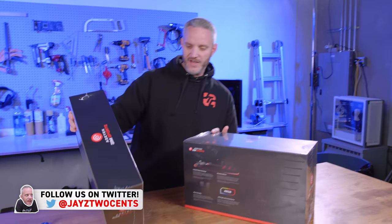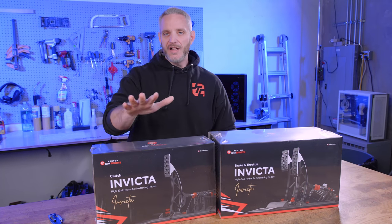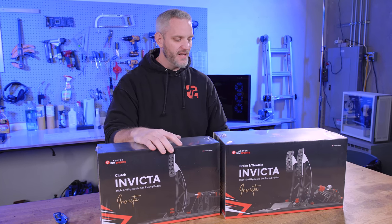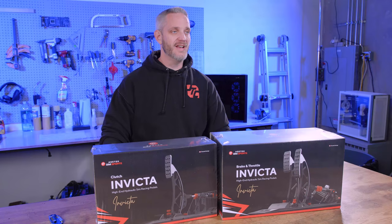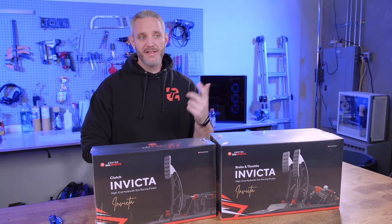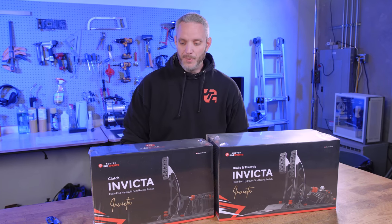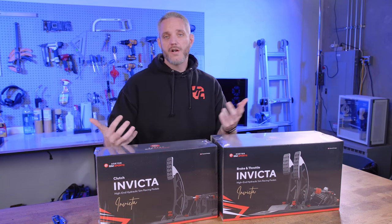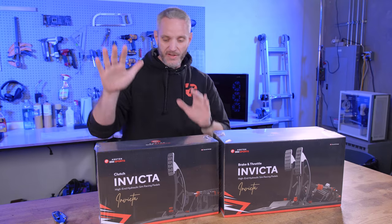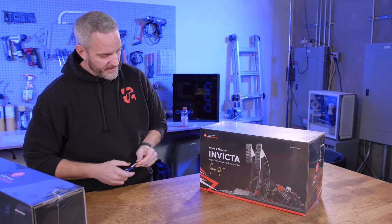Okay, so we've got two different products here. This is the Invicta — technically it's a pedal system. The clutch is separate. Depending on the type of racing sim you're setting up, I feel like all racing sims should have a clutch available anyway, but if you're looking at LMP series, IMSA type stuff, Formula One — they're all going to be gas and brake because those are automatics. But because I like to do a lot of different driving styles, old cars, new cars in the sims, I definitely need to have a clutch. So the clutch is separate and for those of you that want to add one, you'll have to add that separately. Let's take a look at the main part here — brake and throttle.